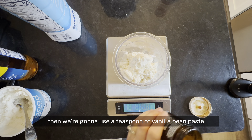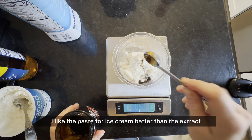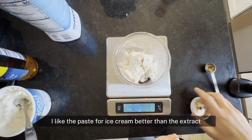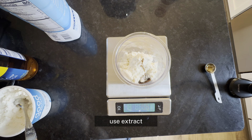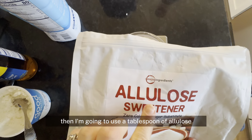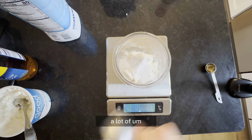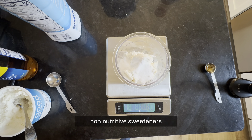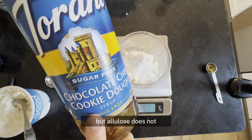Then we're going to use a teaspoon of vanilla bean paste. I like the paste for ice cream better than the extract, but extract works too, so if you don't have paste, use extract. Then I'm going to use a tablespoon of allulose. I'm using a lot of allulose as my sweetener in these lately — it's just so neutral tasting. A lot of non-nutritive sweeteners have kind of a funny aftertaste, but allulose does not.